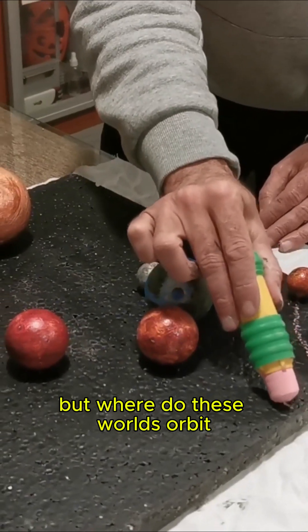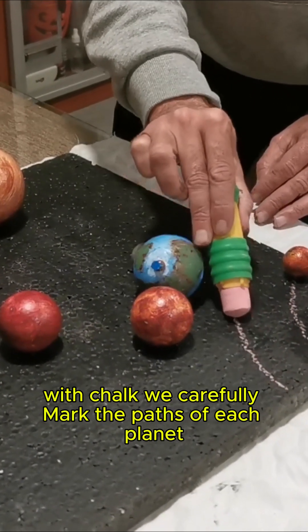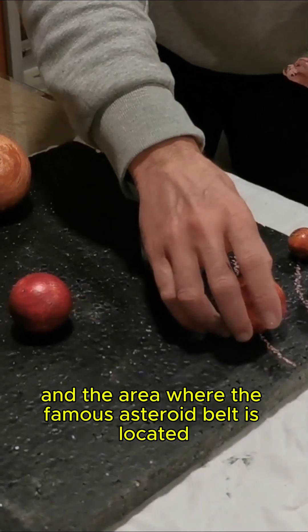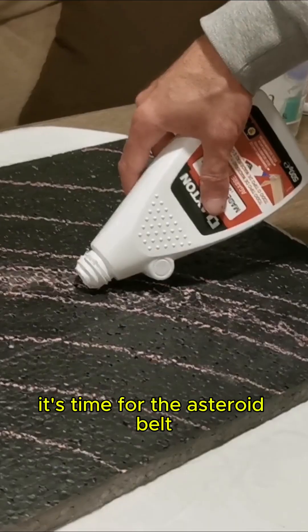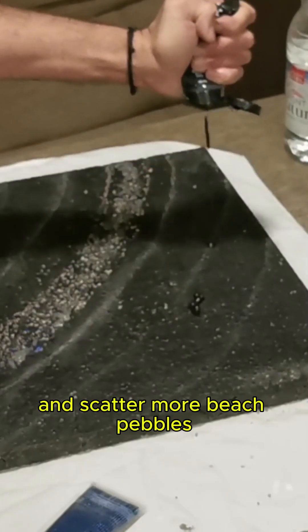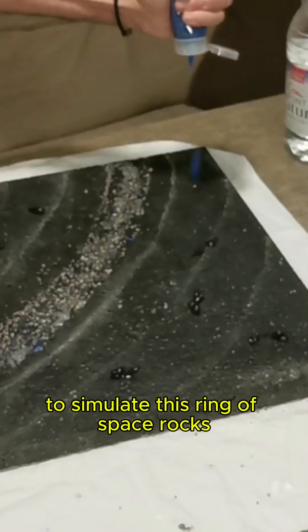But where do these worlds orbit? With chalk, we carefully mark the paths of each planet and the area where the famous asteroid belt is located. It's time for the asteroid belt — we apply white glue over the mark and scatter more beach pebbles to simulate this ring of space rocks.